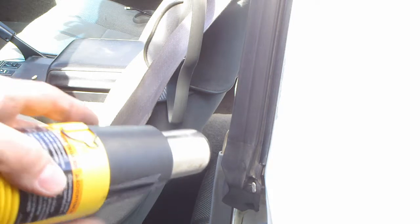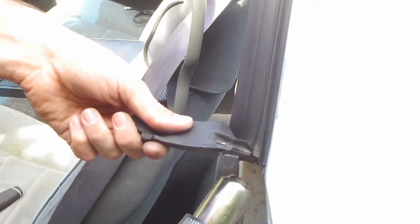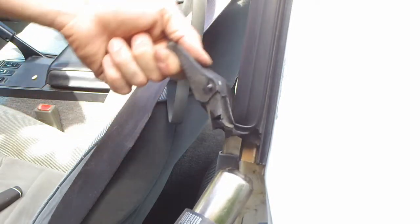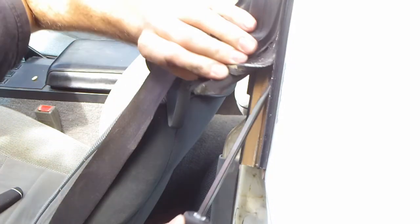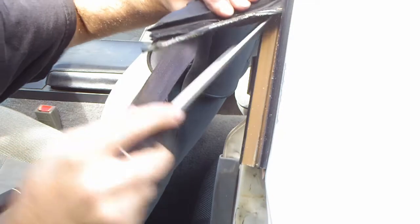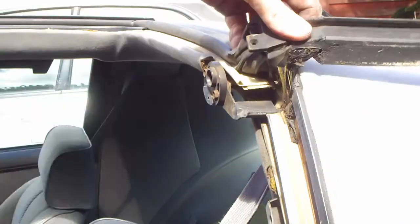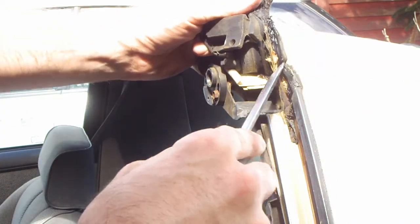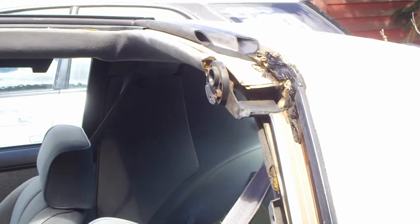A heat gun might be necessary to remove the weatherstripping. Use a flathead screwdriver and start prying off the weatherstripping. The corner of the weatherstripping may have a bolt — mine did not. Some of the weatherstripping might be pretty stubborn to get off.